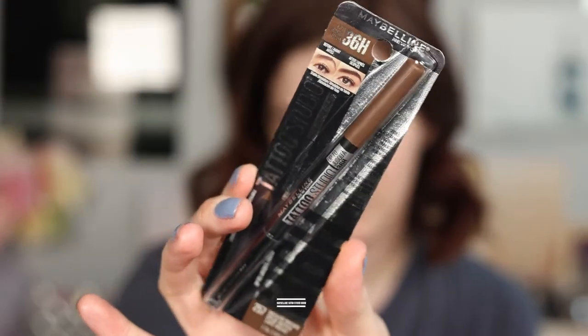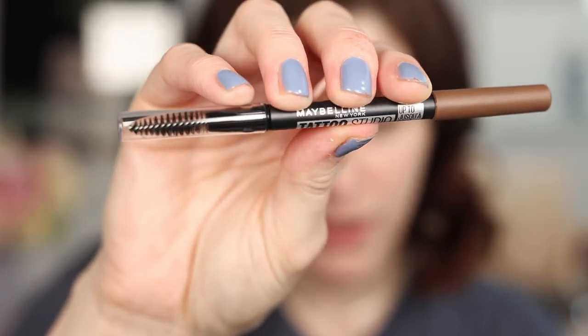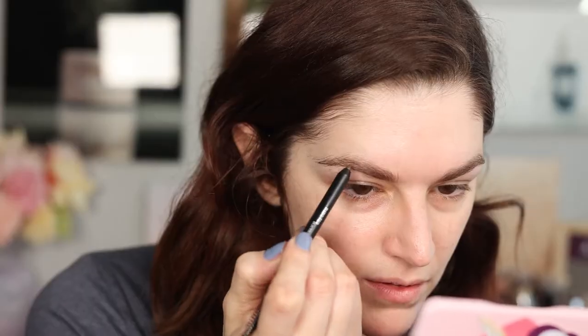This is the Maybelline Tattoo Studio 36-hour long wear brow pencil in the shade Medium Brown. I normally start with my brows while I'm letting my sunscreen sink in. Here is the brow pencil — it has a giant spoolie on one end and an eyeliner pencil on the other. Not exactly what I was expecting, but let's see if I can make my brows look decent.